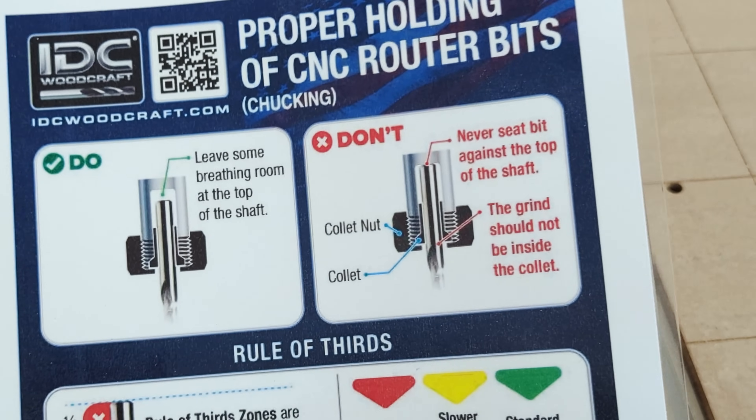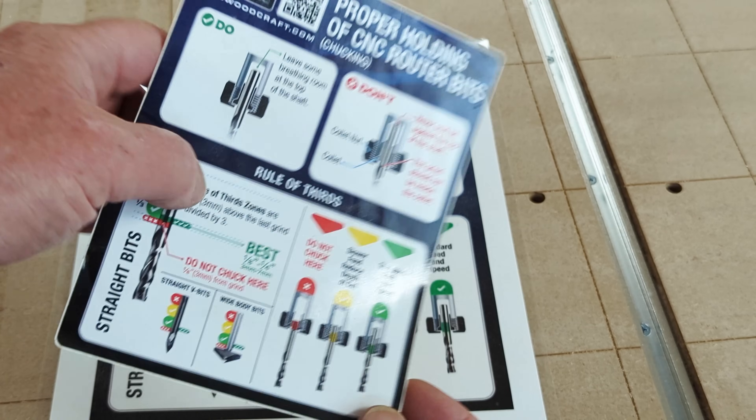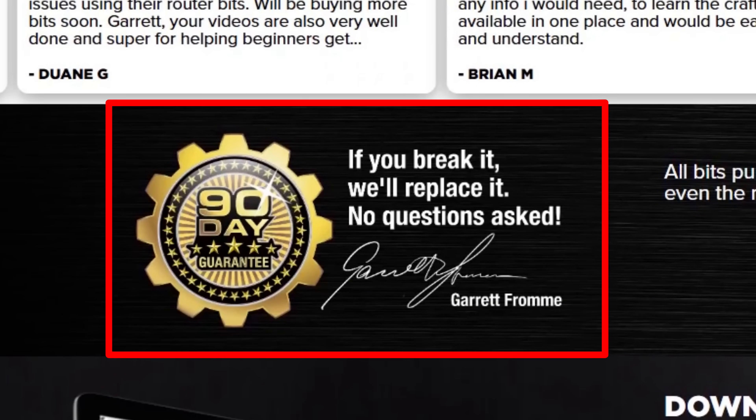This documentation is free to you as a download, linked down below. When you order CNC bits from IDC Woodcraft on your first order you will actually get a sticker with this information so you can paste it somewhere around your machine as a constant reminder. These are just some examples of resources you want to see from the companies you're buying your CNC bits from — many companies have very little resource outside of the bits themselves. Another thing: guarantees. There are not many CNC router bit companies out there that actually guarantee their product. IDC Woodcraft does — a 90-day guarantee; if you break it they'll replace it, even if it's your fault.